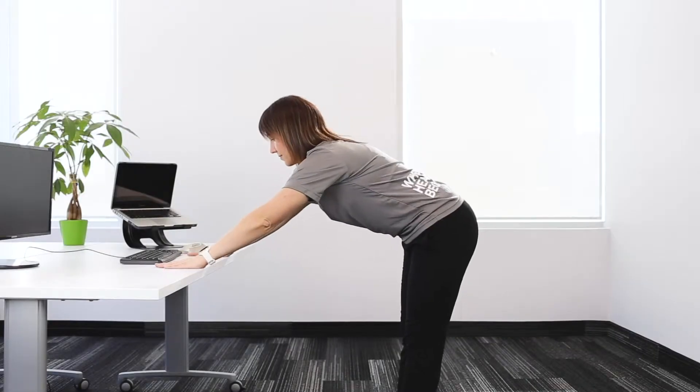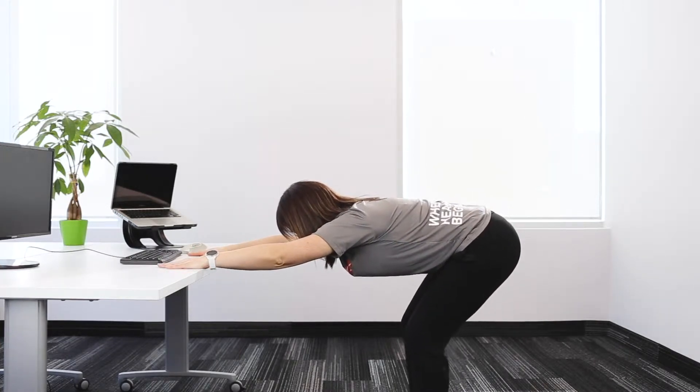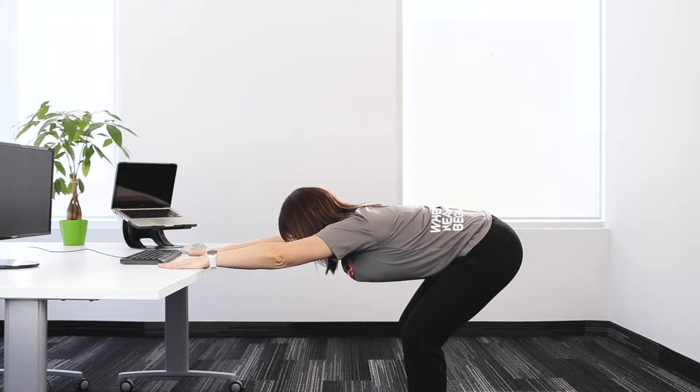Place both hands on the table and stretch out as far as you can. Bend your knees slightly and get comfortable.